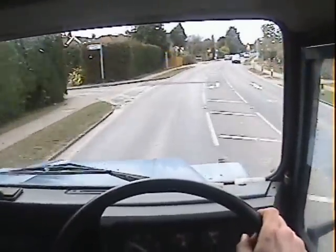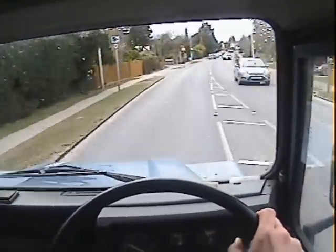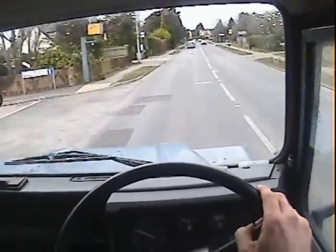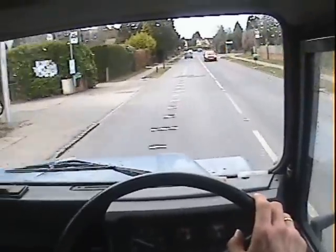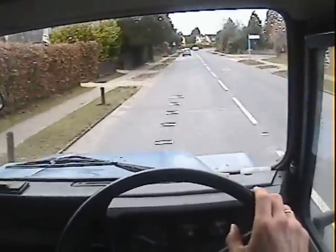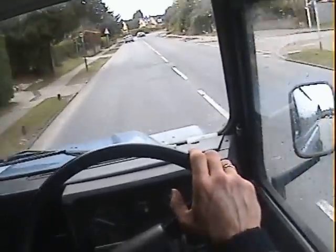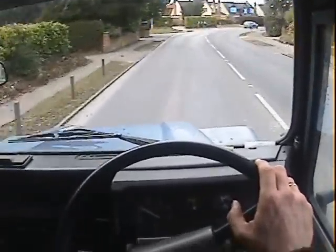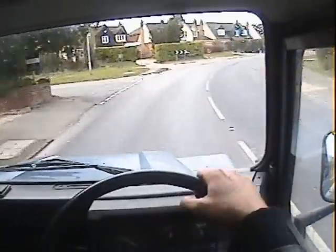Nice clutch and gearbox on it — there's no synchro problems or jumping out of gear or anything, no unpleasant noises from the box at all. The drivetrain feels pretty solid; if I let my foot off the throttle there's no real backlash in the transmission.